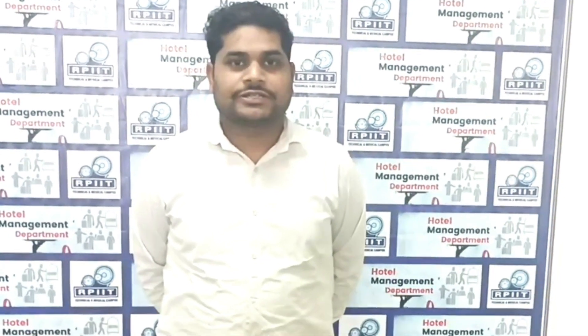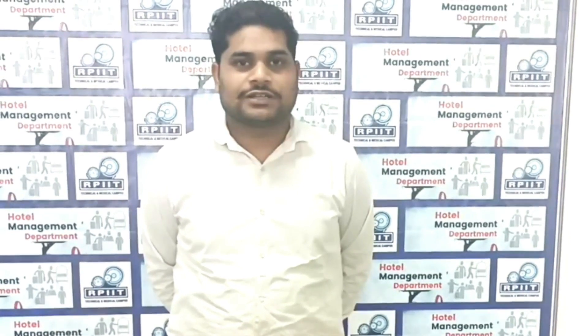Hello everyone. Myself Dinesh Mark from RPA, IRP Technical & Medical Campus General Hotel Management Department. Today I am going to discuss about the water lily napkin fold.